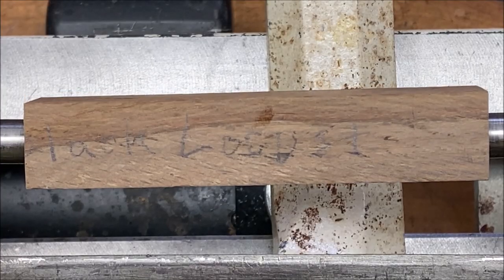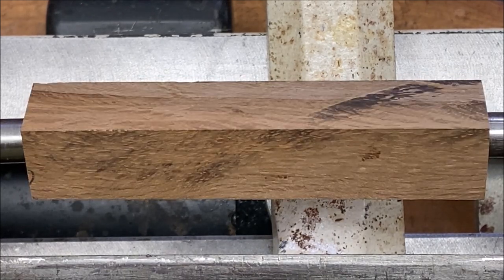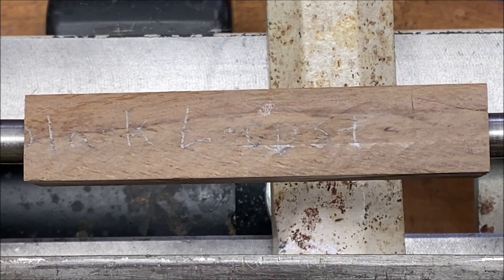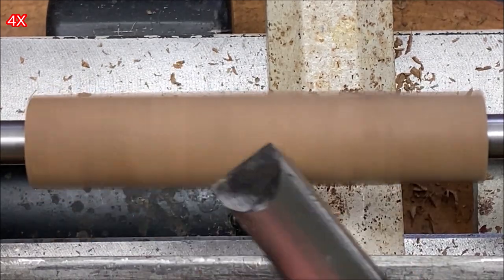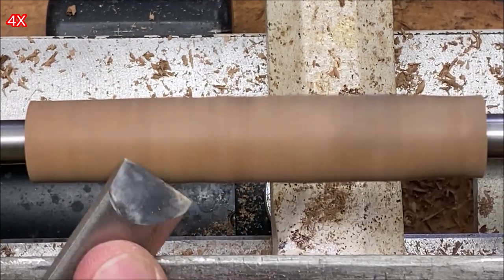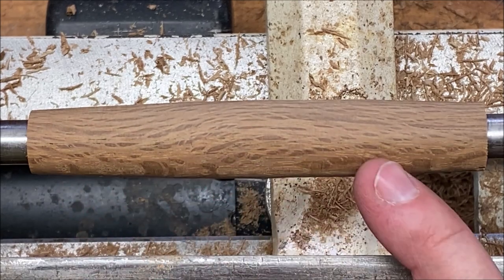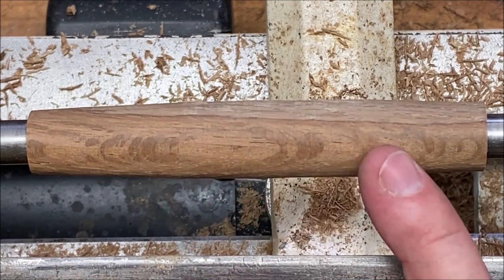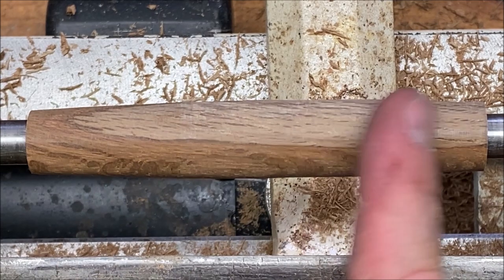I've got the black locust pen blank chucked up and ready to turn. This looks like it's a pretty hard wood, so I'm interested to see just how easy or difficult this blank is to turn. I've got my blank trued up and I'm really happy with how it's turning — I figured it'd be a lot more difficult than this. I can tell it's a hard wood by the little shavings coming off of it, but it's actually turning fairly nicely.